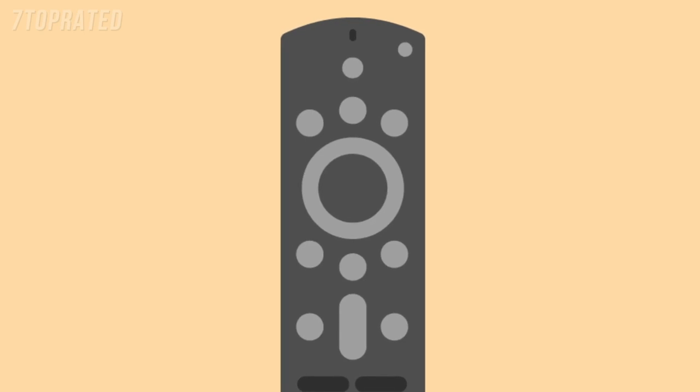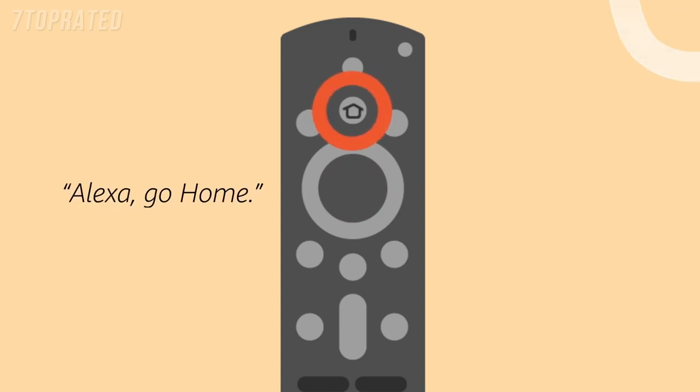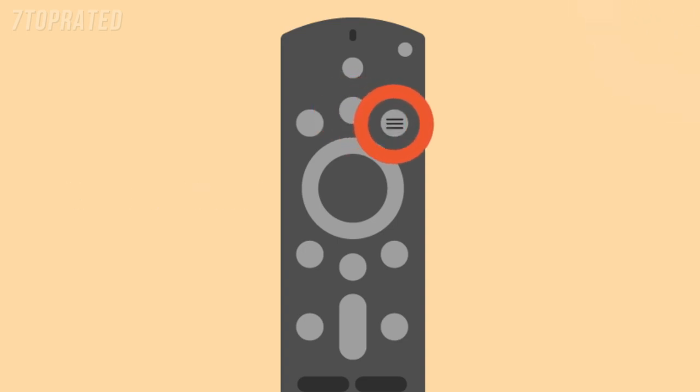Use the 5-way directional trackpad on your remote to move up, down, left, or right. Press the Select button in the middle to choose a content item, function, or category. Select Home to return to the home screen, or say 'Alexa, go home.' Use the Menu button to view more options for your current selection.